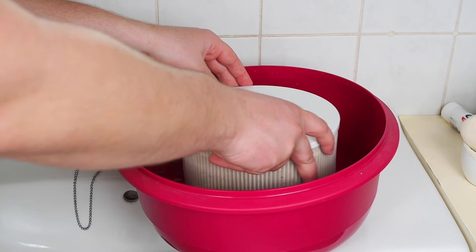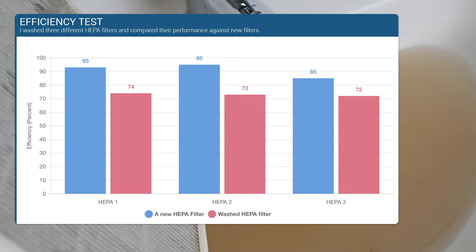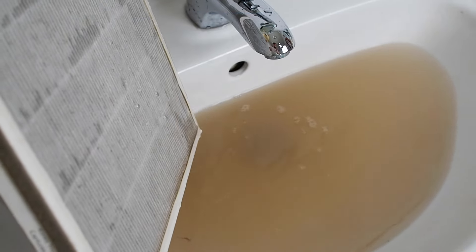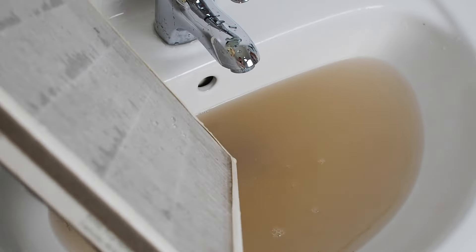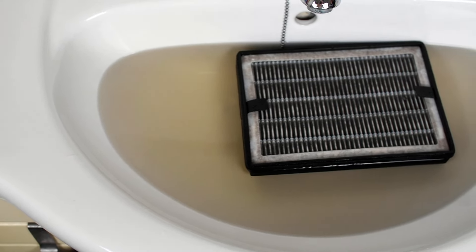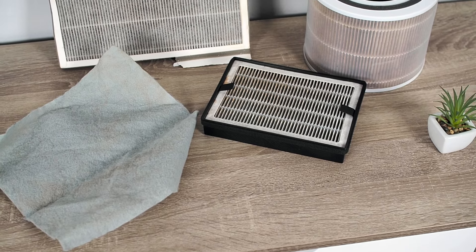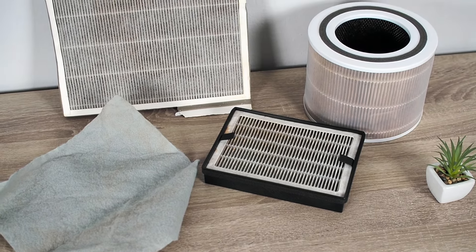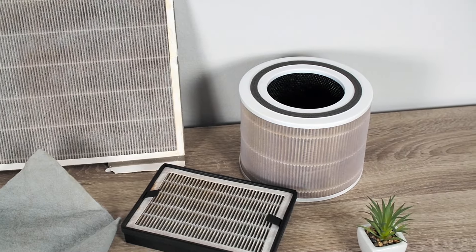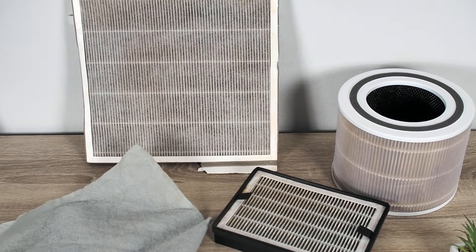I tested three different HEPA filters by washing them with water. After letting them dry for 24 hours, I reinserted them into air purifiers and tested their performance in controlled environments, comparing the results to those of brand new filters. The test showed that the efficiency of washed HEPA filters dropped between 15 to 23 percent. I am sure that their performance would degrade even further with repeated washing.